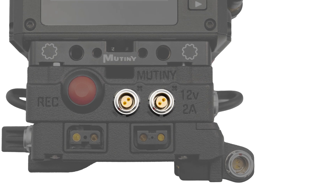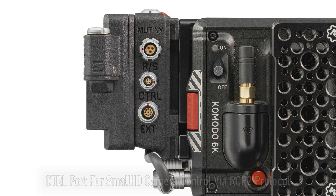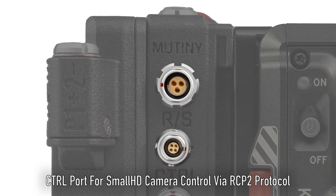Two regulated 12-volt 2-pin power outputs, angled to allow right-angle cables and an unobstructed path. An easy-to-reach built-in record button. A control 4-pin port. A Fisher 3-pin run-stop trigger and power port with power for camera triggering or to power a fizz unit.